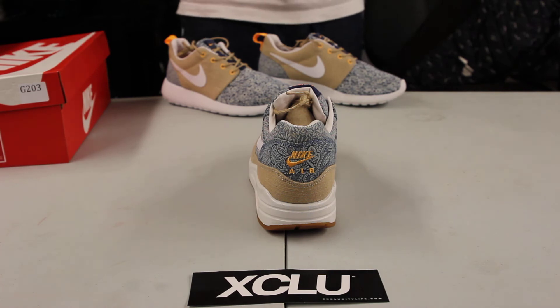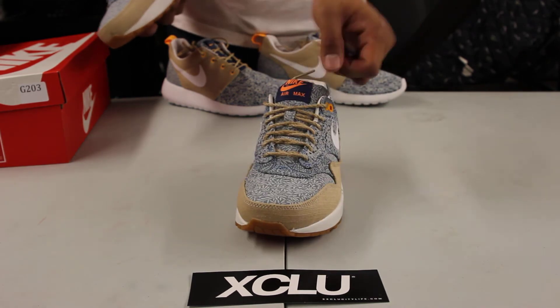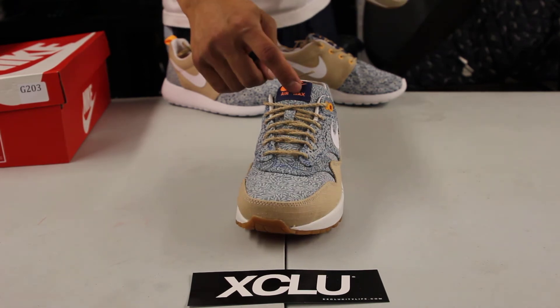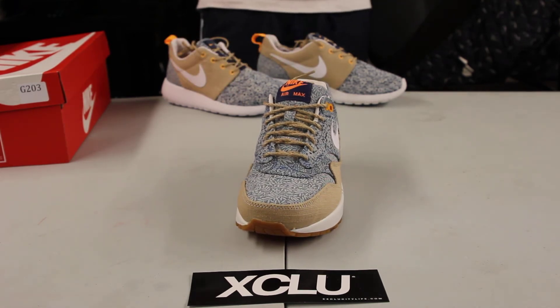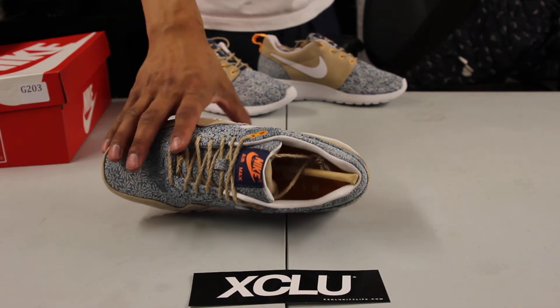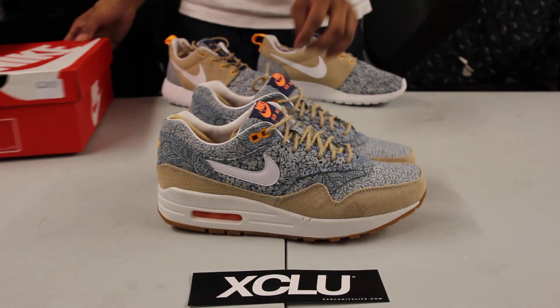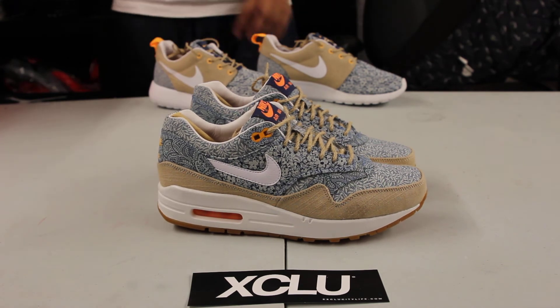You got your unique laces on the shoe as well. At the top of the shoe you got your purple and orange Nike Air branding, and finally you got a leather lining right around the ankle.